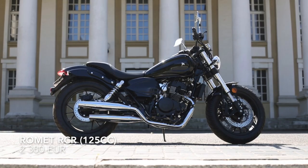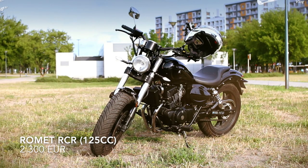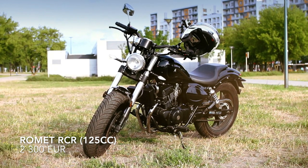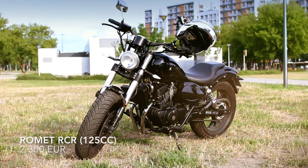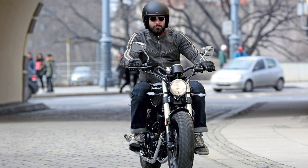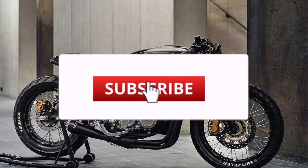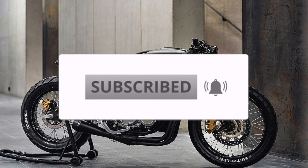One thing is sure — like the M16, the Romet RCR 125 doesn't look like a 125cc bike at all. White tires and a massive upside-down front damper make it look like a big bike. I think it requires very little work to look like a perfect bobber. Like, comment, and subscribe for more videos like this.